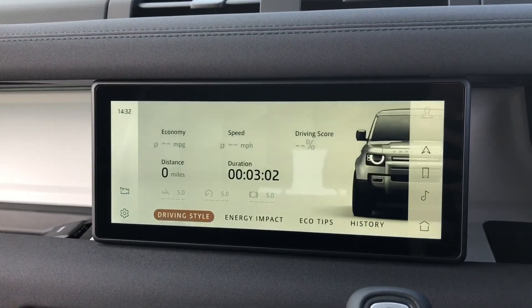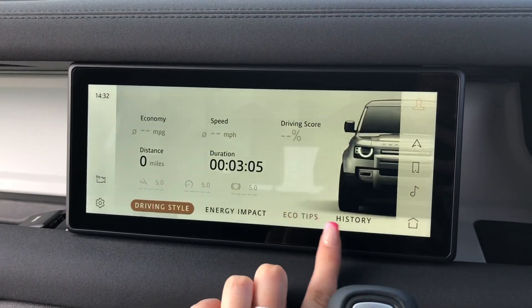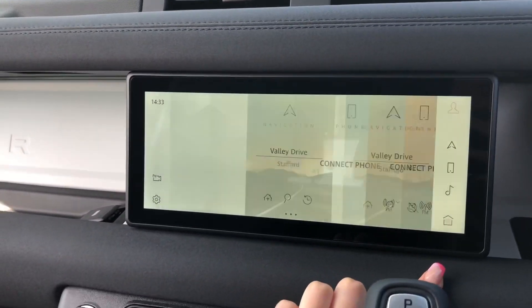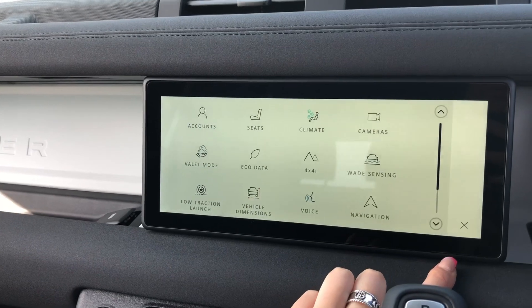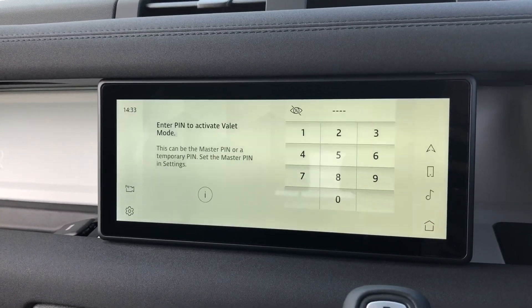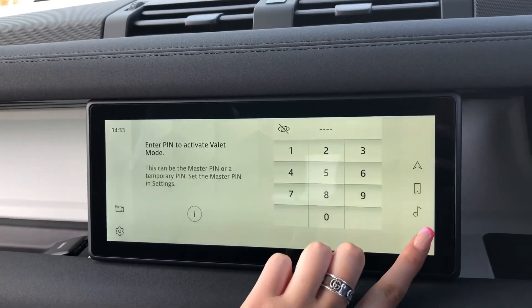Eco data which tells you how well the car has been driven, for example if you're braking too hard. You have eco tips and history. Valet mode which will lock the screens where the valet can only access your climate control.